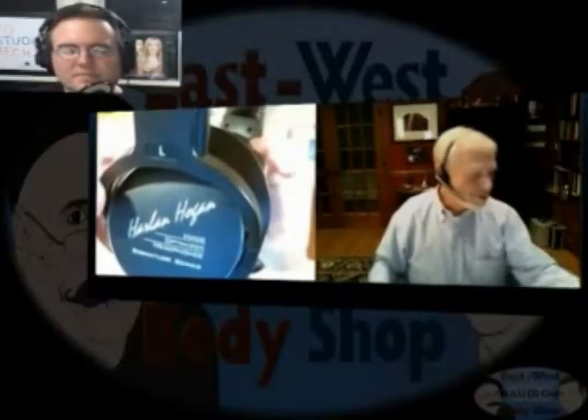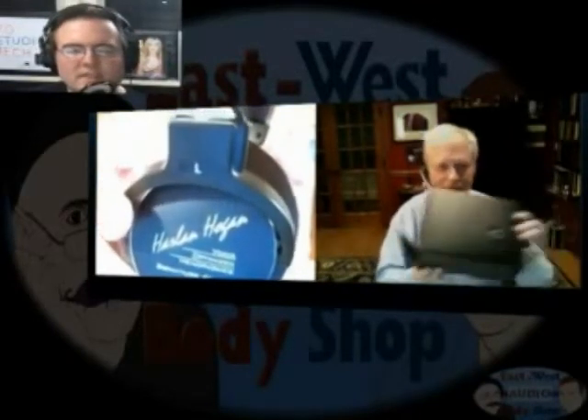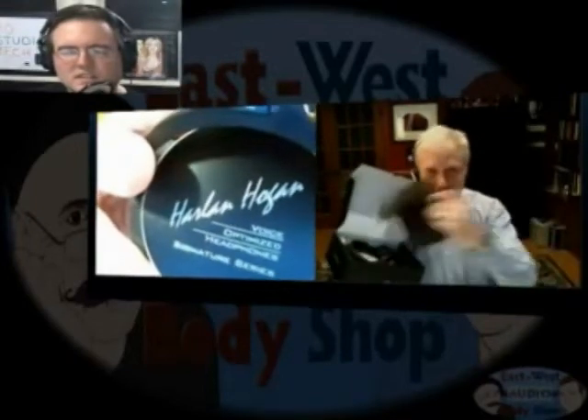We have officially introduced on eWABS tonight the voice-optimized headphones, which come with a little brochure and vinyl bag, and then the cans themselves in the box I have set out.